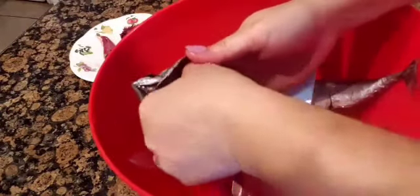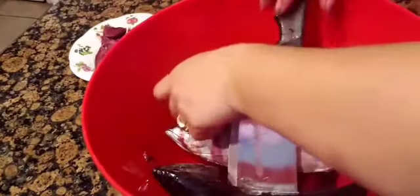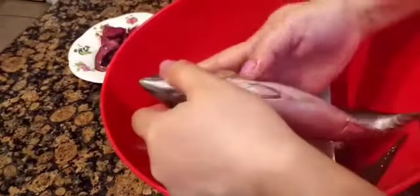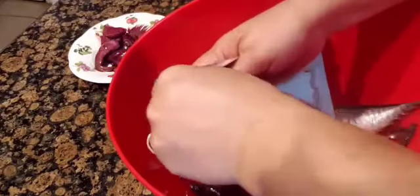I do the same with the other two. Just pull everything out through the gills, and the last one — same thing. Make a cut on the bottom and everything comes out when you pull it out through the gills.